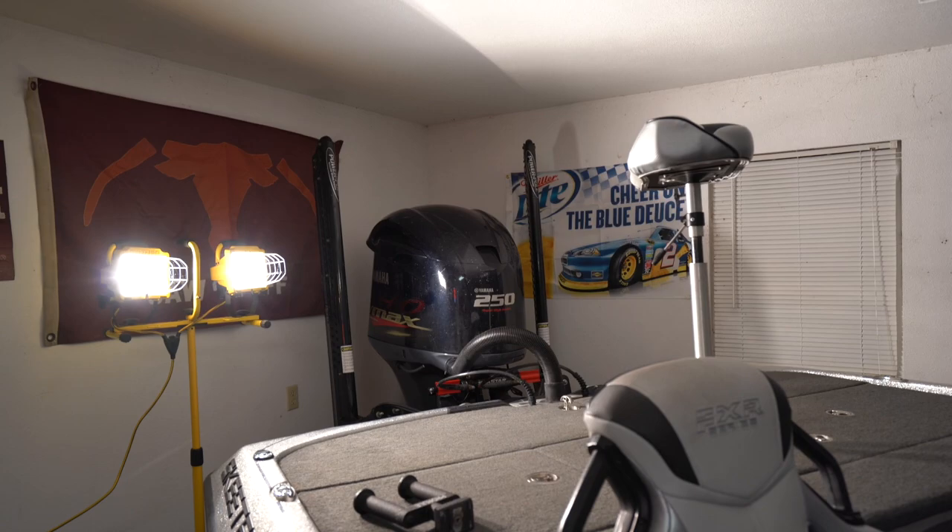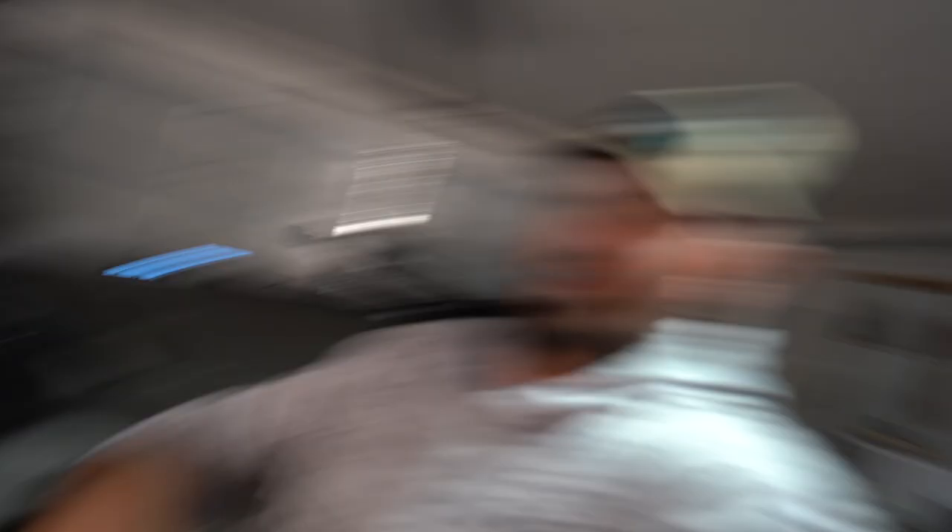I've got twin Power Poles back there. Quietness is a big deal to me — if you watched that study we did with Jake Norman about the noise factor, Power Poles are much quieter than Talons. When they break, they're much easier to deal with, and Power Pole has great customer service. Anytime anything breaks, they pretty much just send you a new part, no questions asked. I use the Power Pole Blades.